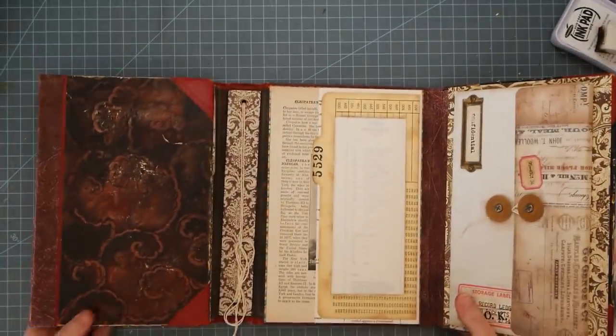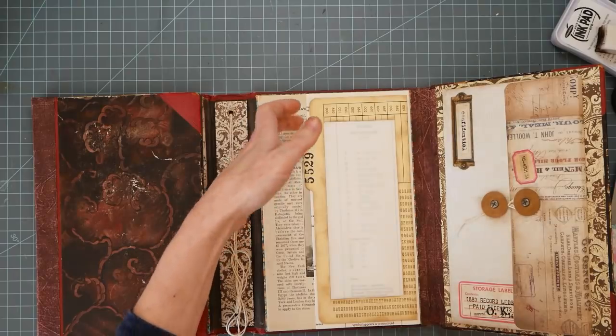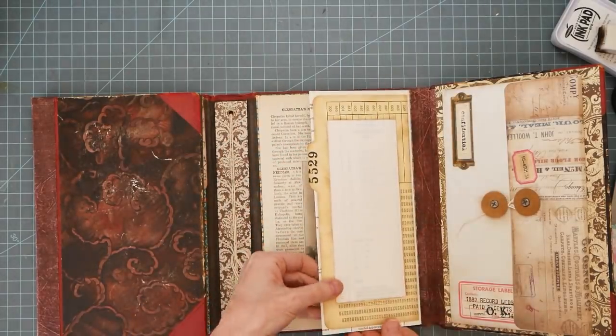So I'm going to add more glue, but just on the three sides — each side and then the bottom. And I will place that right here. If there's nothing in the pocket, you can see the page behind it, which is kind of cool. And then when we go to decorate, we can put something cool in there.